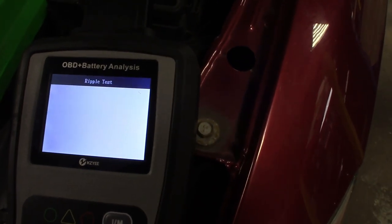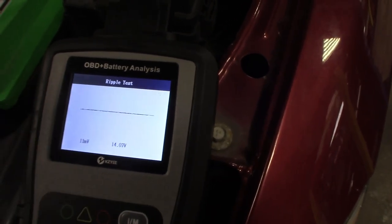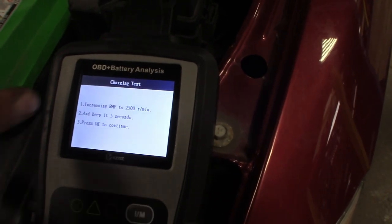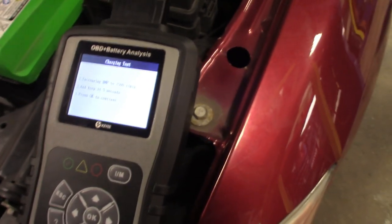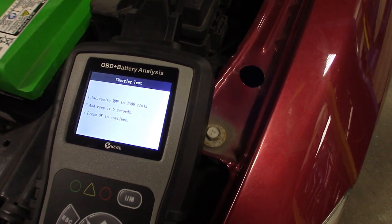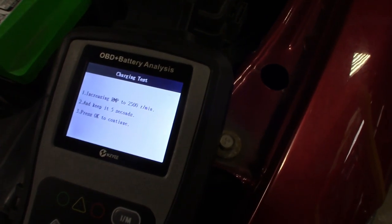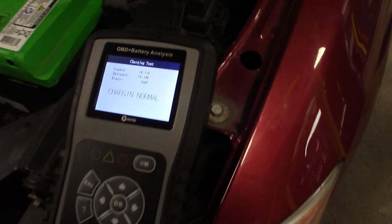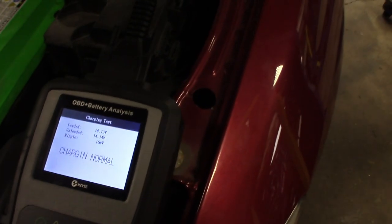Now escape back and go straight to your charging test. It gives you the ripple test and a little graph to see it. It'll tell you to turn loads on, unload it, and ask you to increase RPMs to 2,500 for five seconds. Charging: normal. Pretty cool stuff — and that's the whole battery process.